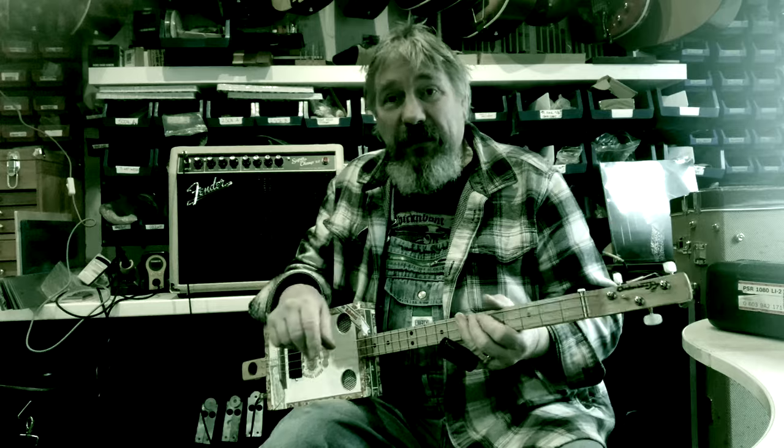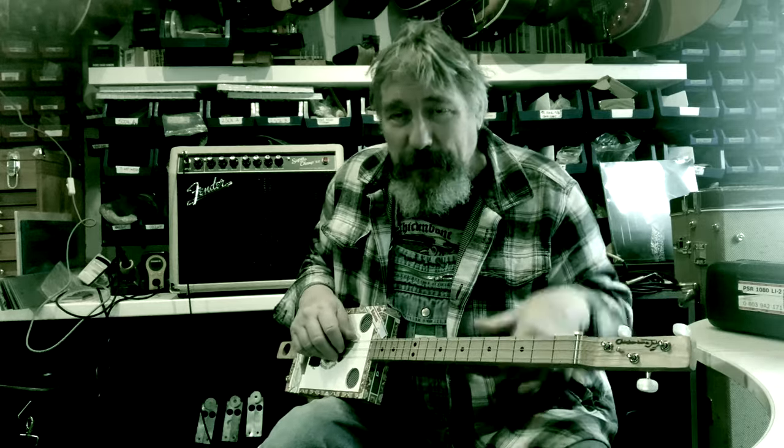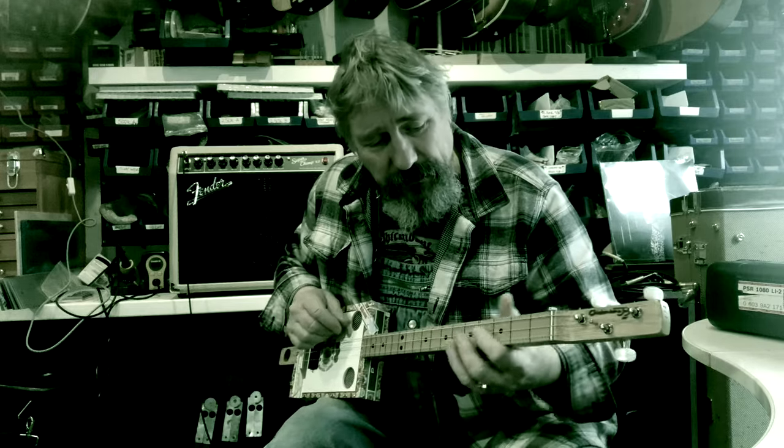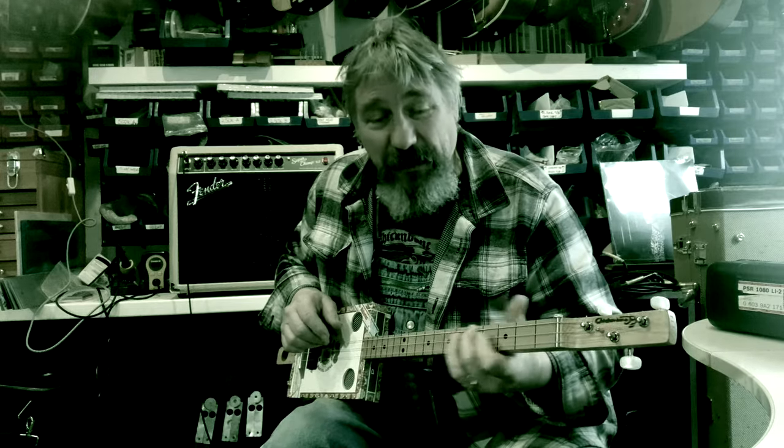The cool thing about the fretless is this sort of nasal sound — like a double bass sound. You can get this huge vibrato that you can put on.